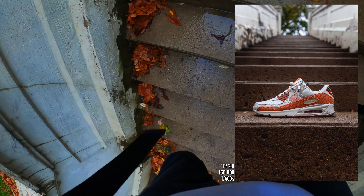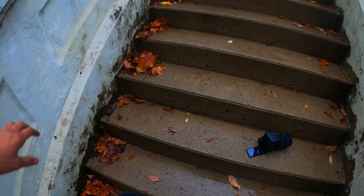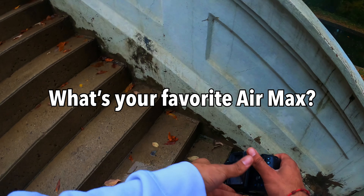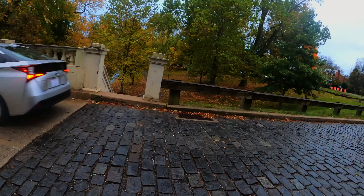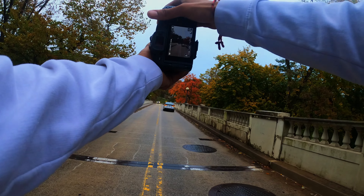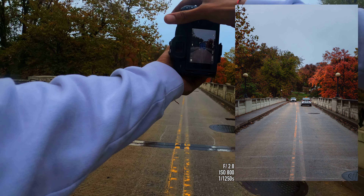Let's go ahead and ask any sneakerheads watching this — what's your favorite Air Max: the 90 or the 95? I like both but I seem to like this one better, just because I love the colors and the symmetry.